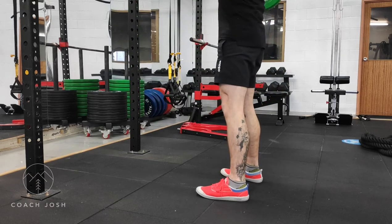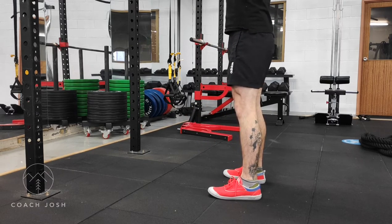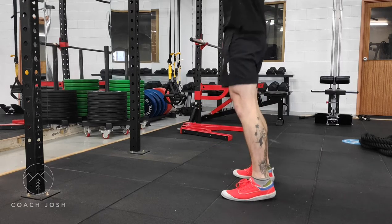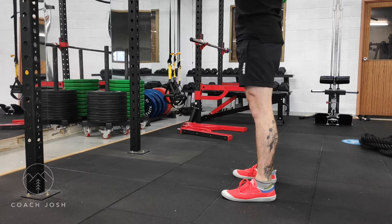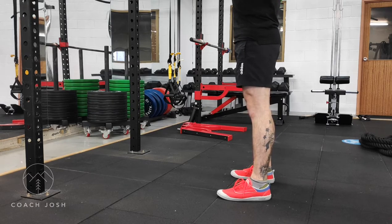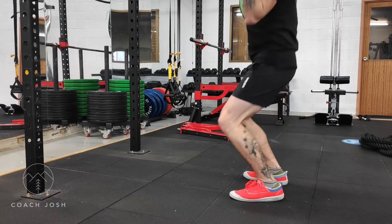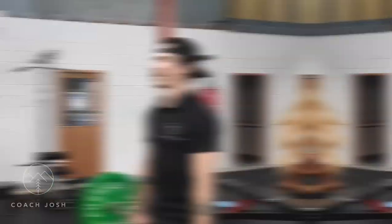To perform the push press, we have to get the bar to the shoulders first. That can be done one of two ways — we can clean the bar up or we can start it in a rack. Here I'm demonstrating the clean position. The key to performing the push press as opposed to just a strict barbell press is the leg drive. Having a nice dip in the hips and the knees and a drive through the entire leg, ending with a little jump up onto the balls of the feet as the bar leaves the shoulders, is going to be key to developing power in this movement.